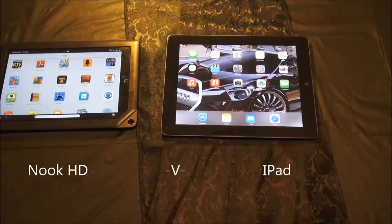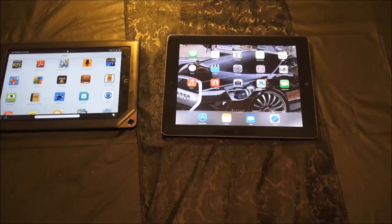Hi. I just want to show you — I bought this Nook the other day and I had an iPad. I got my wife's iPad here on the table. I left mine at my daughter's house.